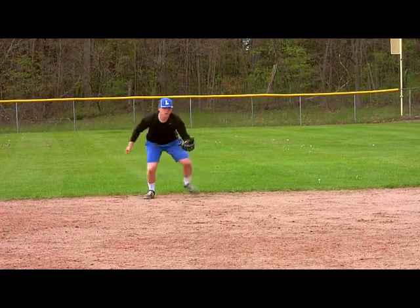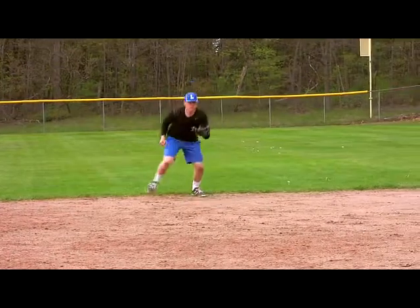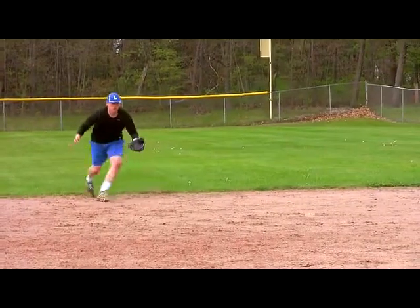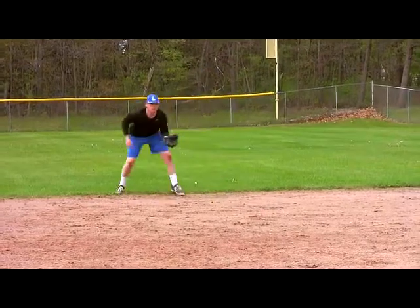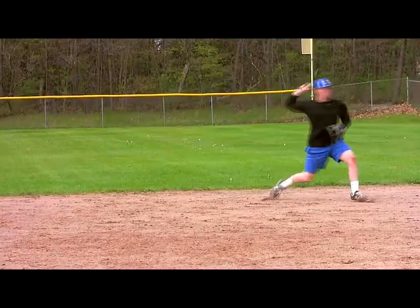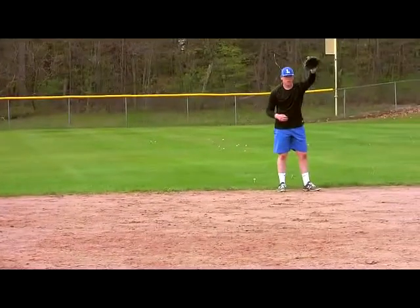Straight at you, go. Quick, bounce back. One more. Okay, we're going to go backends now, Gary. All backends, here we go.